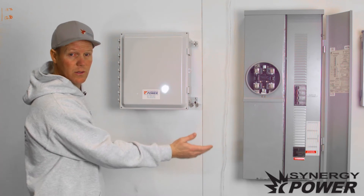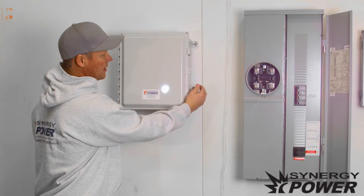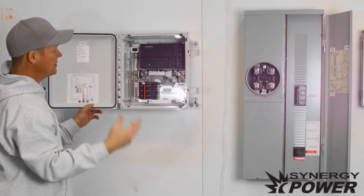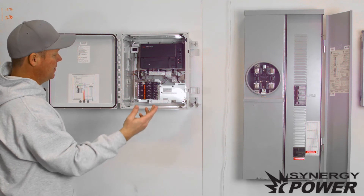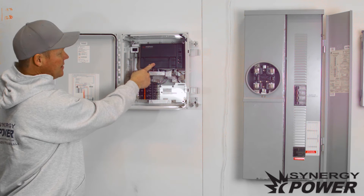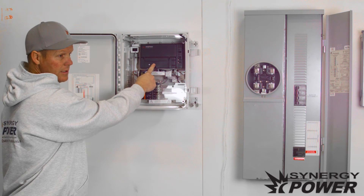The next thing you want to do is open this up. Inside you'll find a series of breakers as well as your Enphase Envoy, which is your monitoring device.